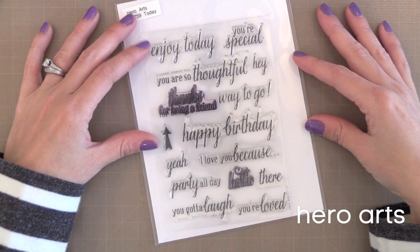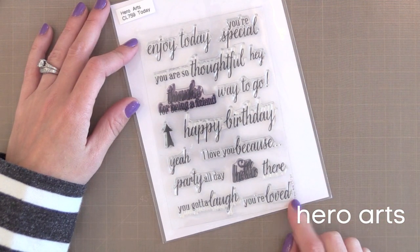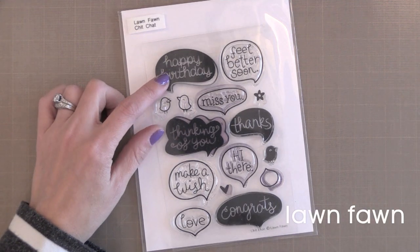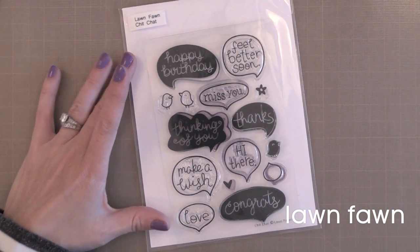Hero Arts Enjoy Today stamp set is a classic because it covers pretty much all the occasions you'll need, and this font style works well with a variety of styles — a good one to have on hand. If you like to stamp little critters and color them on your cards, Lawn Fawn's Chit Chat stamp set is perfect because you can team these up with any little critter images you may have.